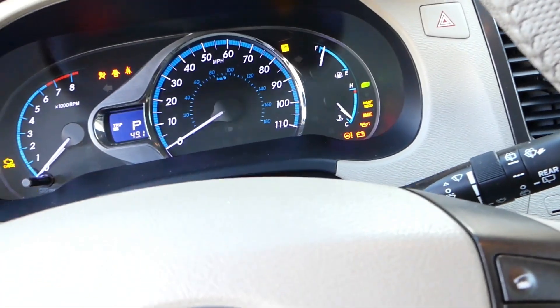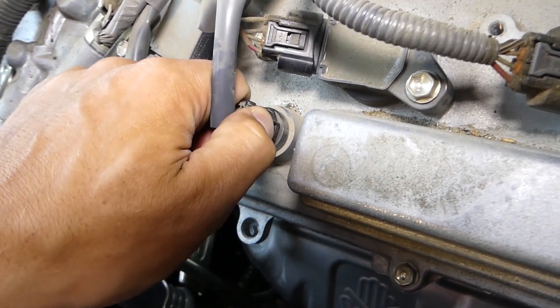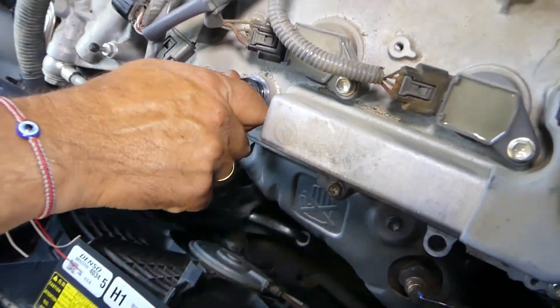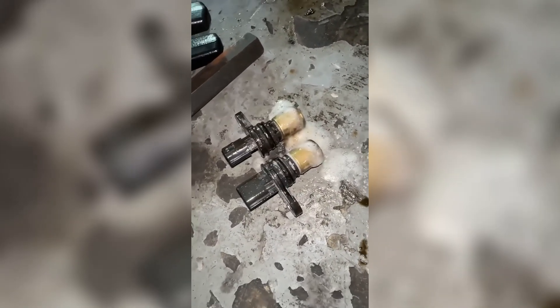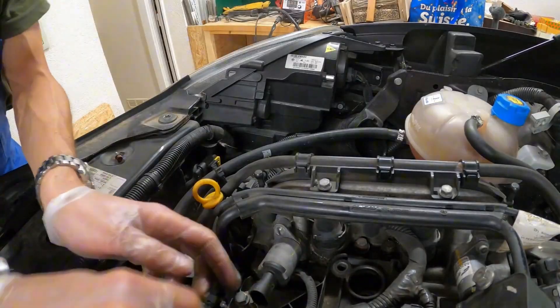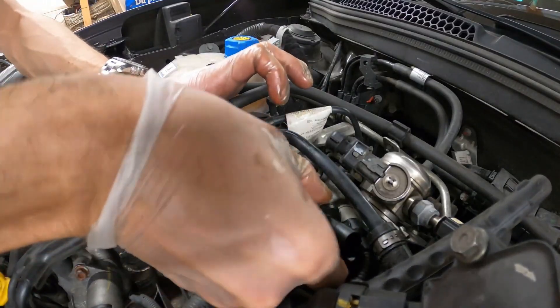Here's the proper way: locate the CMP near the top of the engine, usually close to the valve cover. Remove it gently — it often has an O-ring seal. Wipe the magnetic pickup with a microfiber cloth and electrical contact cleaner, ensuring no oil or carbon remains on the surface. Reinstall and torque it lightly. Once clean, the ECU gets precise valve timing data again, allowing smoother acceleration and improved fuel economy. Mechanics from NGK Technical Center found that even a light film of oil on the cam sensor can cause timing variance of up to 2 degrees — enough to ruin fuel efficiency and performance.